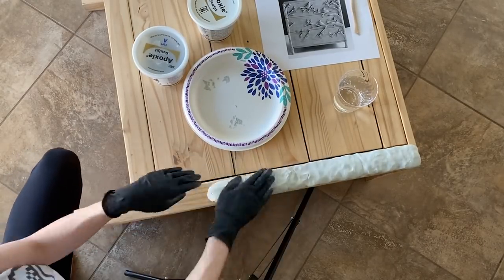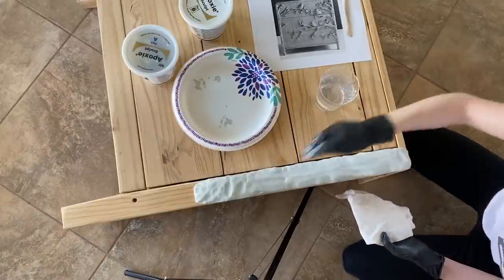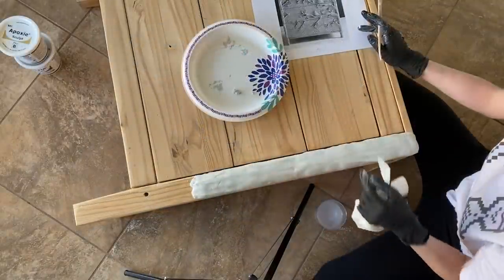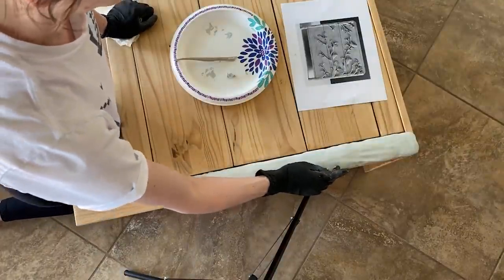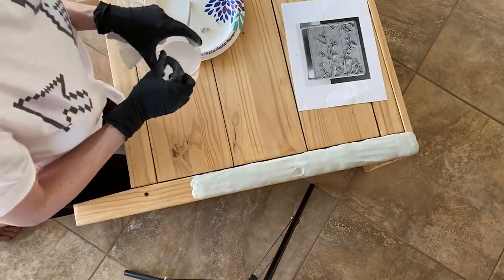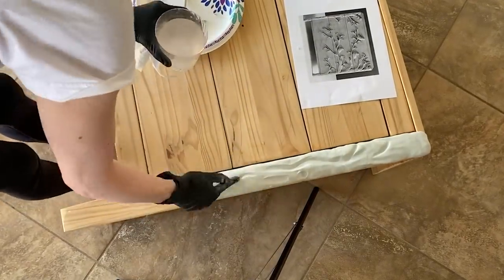I recommend mixing your clay in small batches and working in small sections so that your clay doesn't dry out before you finish sculpting. I started by applying the clay down one side of the dresser, smoothed it out with water, then used my fingers and a sculpting tool to add a tree bark texture to it. Because the end goal is such an organic shape, there really is no wrong way to do this. I used my fingers to add deeper lines and create a rough tree shape, then my sculpting tool to add finer tree bark detailing.